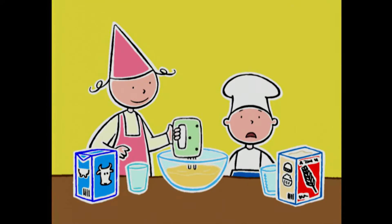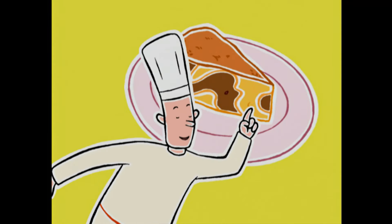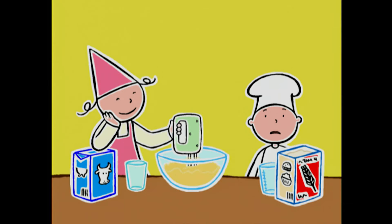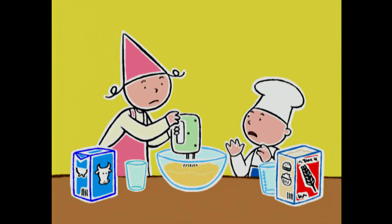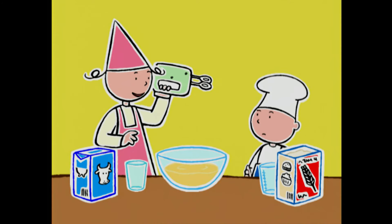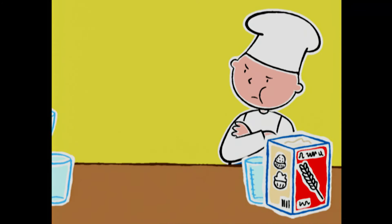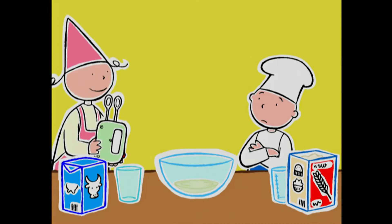Pourquoi on appelle ça un gâteau marbré ? Parce qu'on dirait du marbre avec des veines de couleurs différentes ! Oh, t'as fini ! J'ai envie de monter les blancs en neige ! Donne ! Attends, il faut que je le lave — s'il reste de la pâte sur le fouet, les blancs auront du mal à monter !